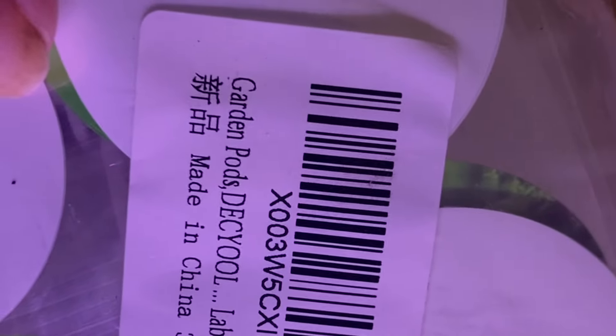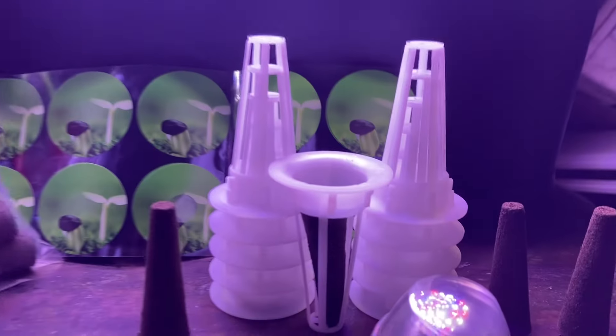Look what I just got — a 48-piece hydroponic sponge kit. It comes with 12 domes, 12 net cups, 12 sponges, and 12 stickers to help prevent mold. This cost ten dollars on Amazon.